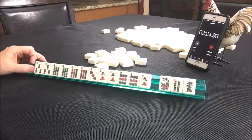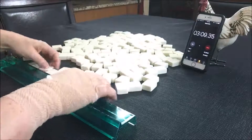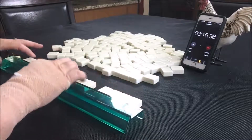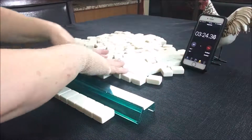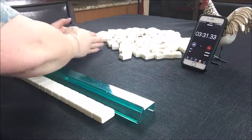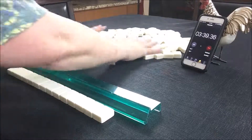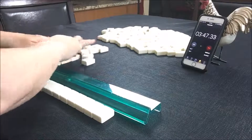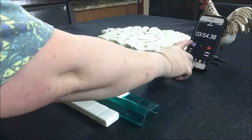That would have been a fun hand to see through to the end. So we'll go on now to strip two. There's the 14 and here's my Charleston.